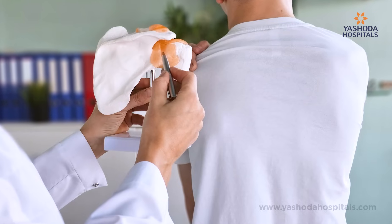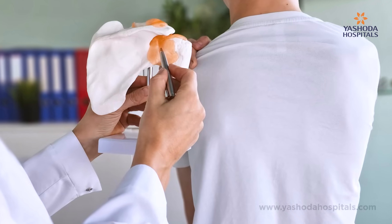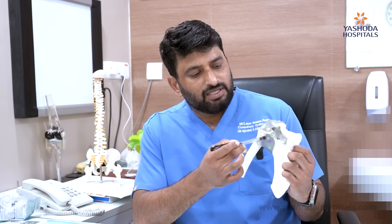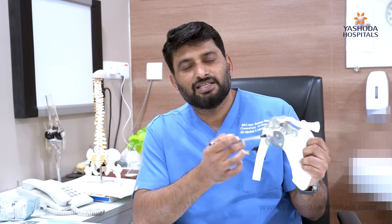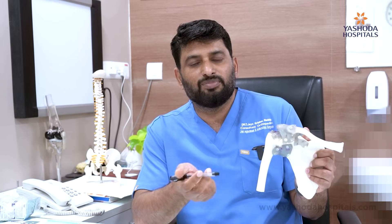Reverse shoulder arthroplasty is a type of shoulder replacement surgery where the socket and ball of the shoulder joint is reversed. As you can see on this bone model, the ball is on the arm side whereas the socket is on the chest bone side. In reverse shoulder arthroplasty, we fix the ball on the opposite side and the socket on the arm bone side, by which the patient can regain normal movements.